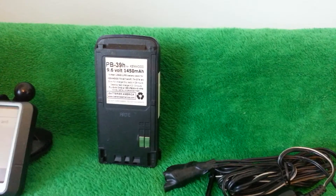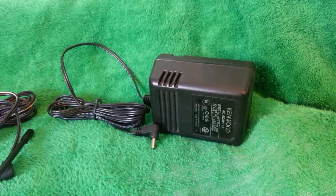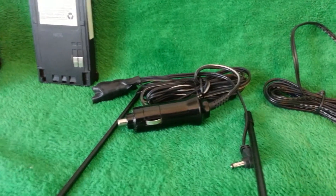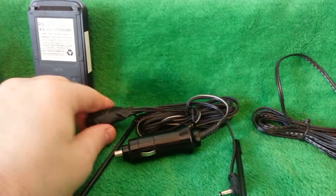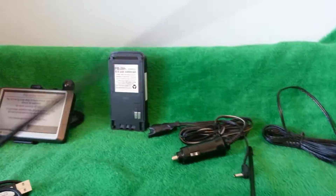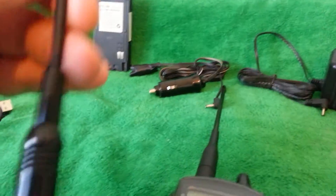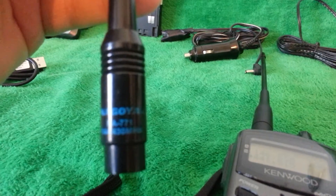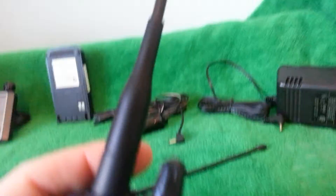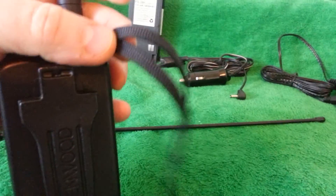I think it might do 5.5 watts on 2 meters. You get the AC charger and the charger for the batteries. There's also a homemade car charger — it's a little ugly looking but it's fused and it will let you charge the battery in the car. You're going to get the extended range antenna, a Nagoya NA-771, the stock antenna which is in nice shape, and the lanyard.